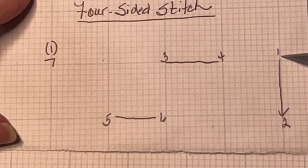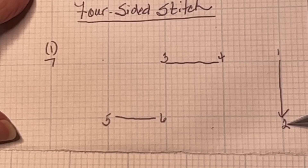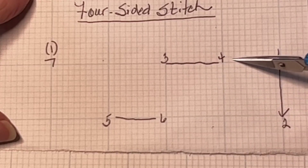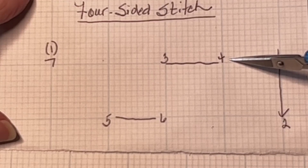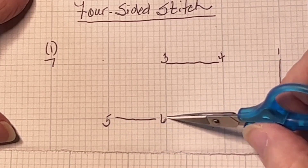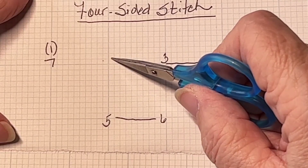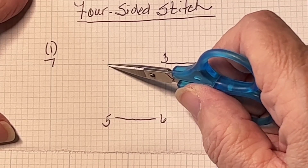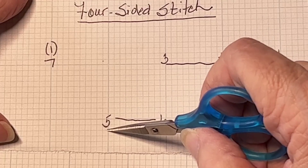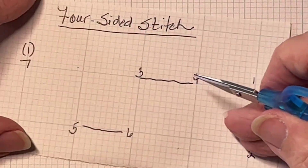You're going to bring your needle up at one and go down at two — that's side one. Side two, you're going to go up to the top corner, bring your needle up, and go down at number four. That makes the second side. The third side, you bring your needle up at five and go down at six. Then you bring your needle back up where you started in the top left corner, and that will start your next block. So you would repeat that — bring it up at seven.